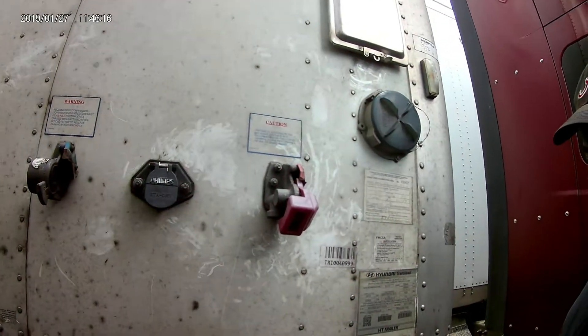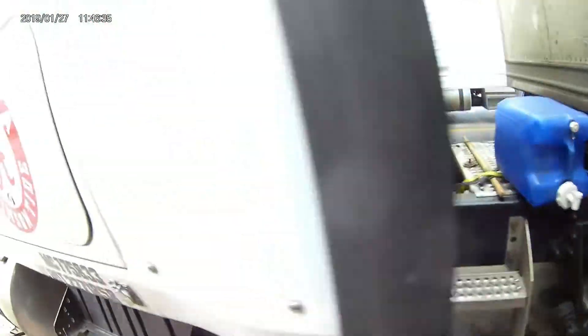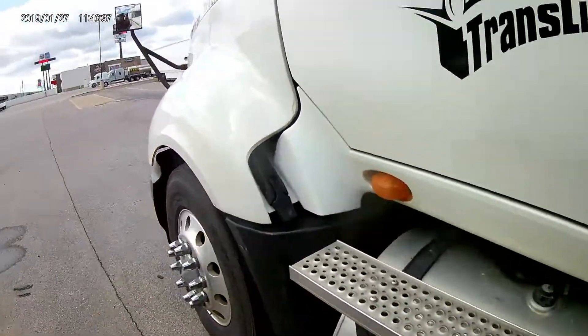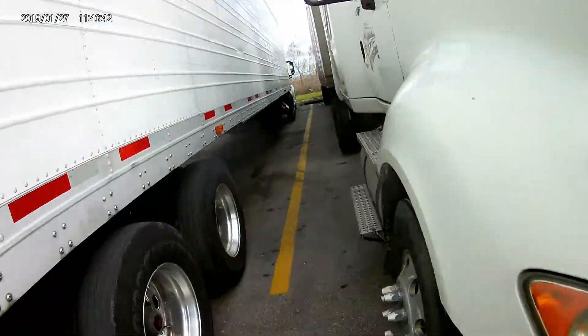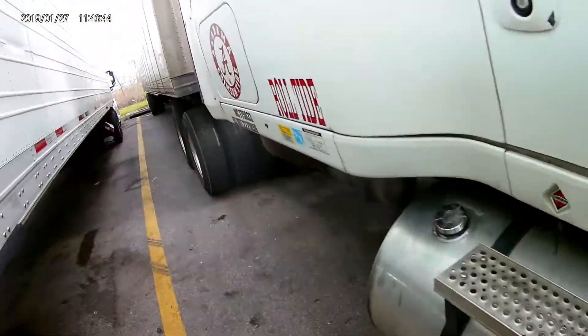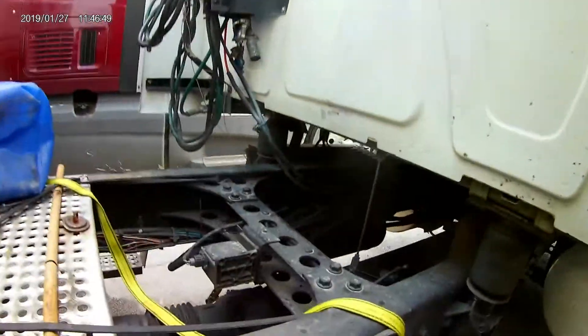We got the drive shaft back in and we got it hooked to the trailer. But I ended up having more problems under here. As y'all can see, we got the drive shaft back in and back rolling, hooked to the trailer. But I ended up tearing up a box that controls the brake chamber — put a hole in that. And then also it messed up our air dryer.